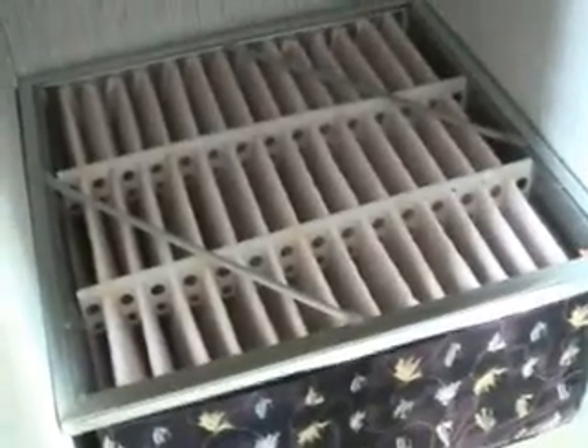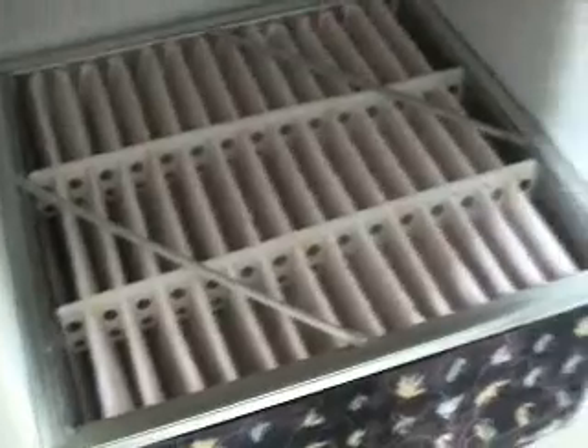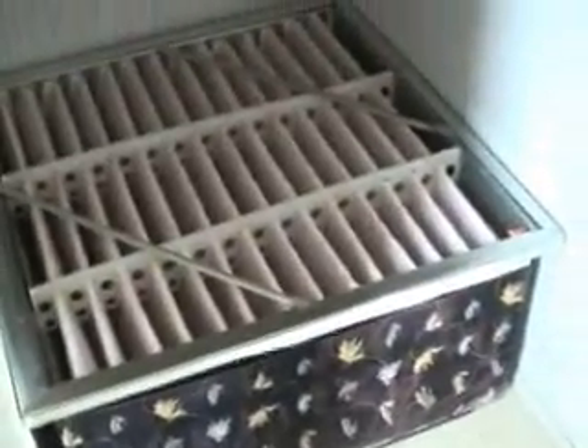Cheap man's HEPA filter. Of course, this can all be trimmed out and made to look much nicer — that would be up to the individual. But this is functional and that's what really counts in the end.